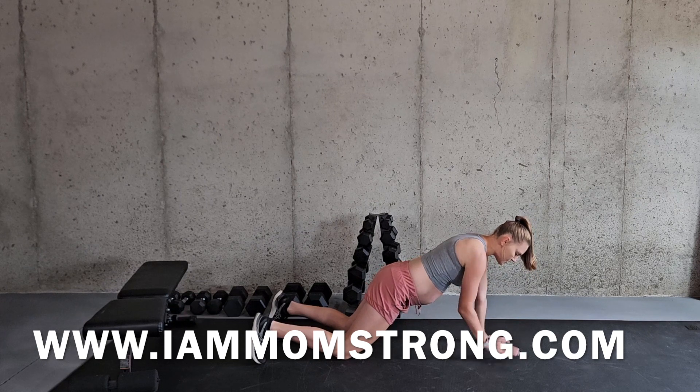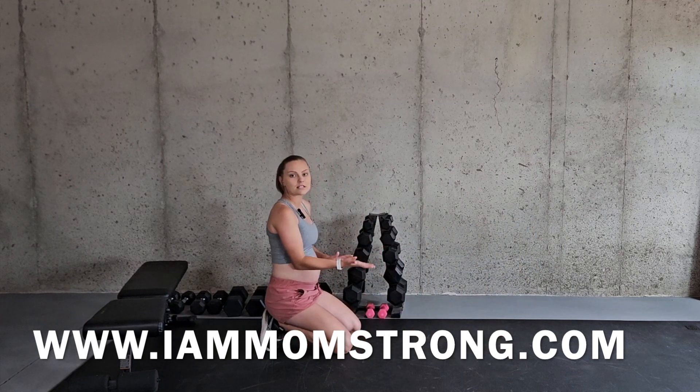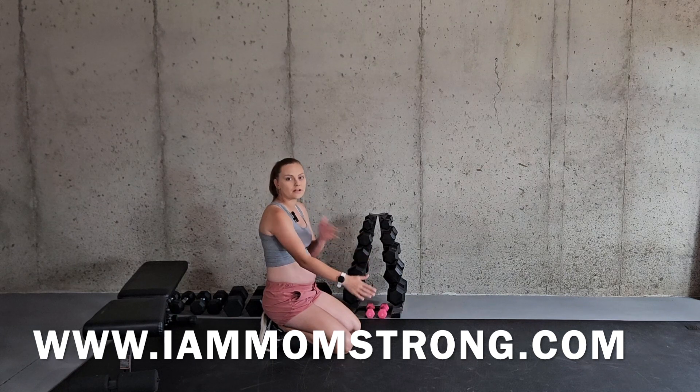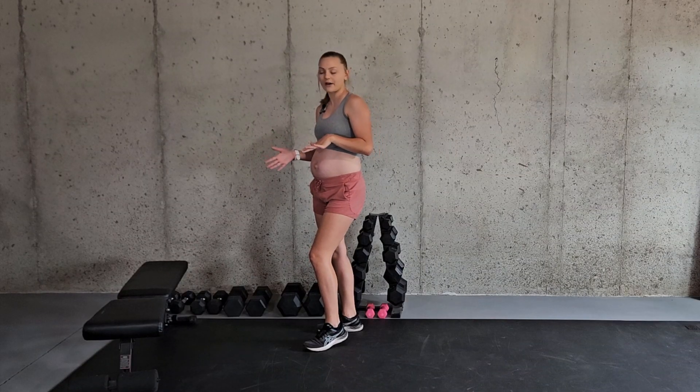If you wanted to intensify, you can just be up in that high plank position and move faster with the tapping motion.